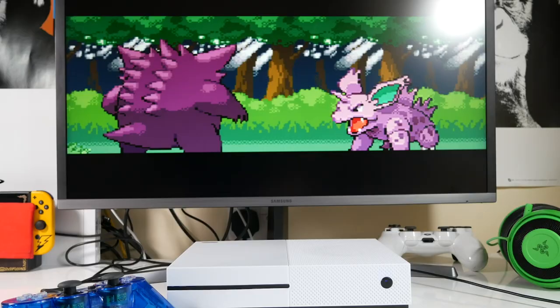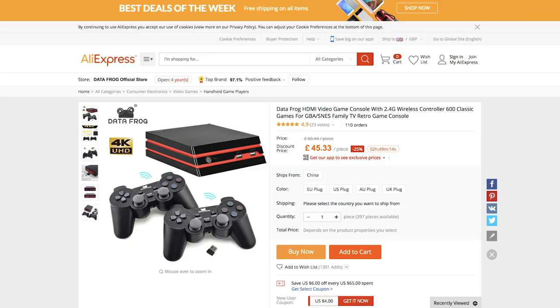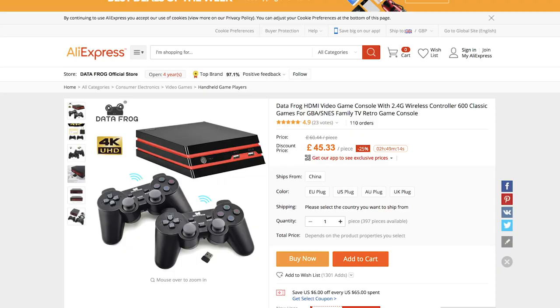This is going to be a special video today. If you've been around for a while you would have known that I actually unboxed a fake Xbox One X, but this one here is actually a fake PS4 Pro that boasts it can do 4K, wireless controls and all of those shenanigans. I found it on AliExpress for 40 quid or about 60 bucks, but I think you can also get this on Amazon — I've seen it from a couple of sellers, so there are links below if any of you are interested.